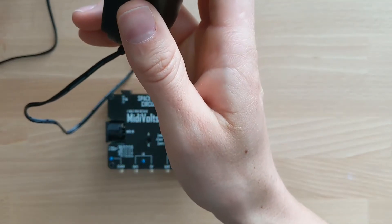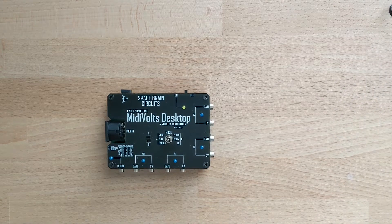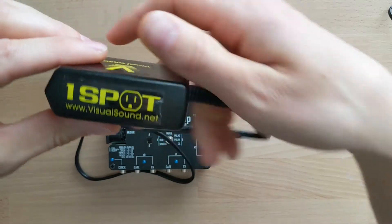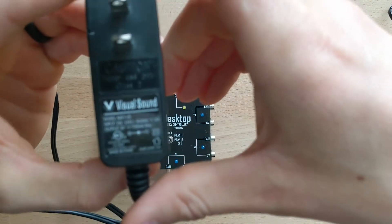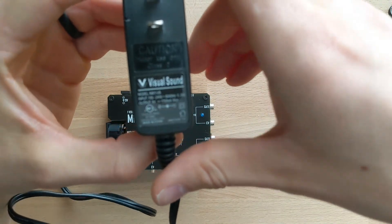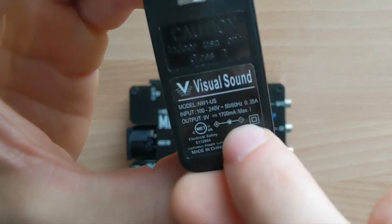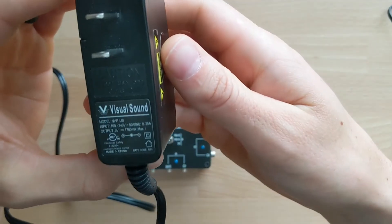This is center positive and it will work — you can get these on Amazon for usually around ten dollars USD. However, this is a little confusing, but most guitar pedals use center negative. Here's a One Spot, and this is a center negative adapter. If you look at the bottom, you can see that the minus sign is pointed towards the center of the diagram, so this will not work.